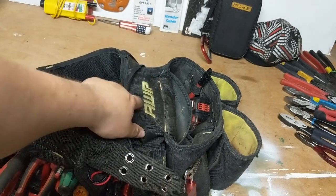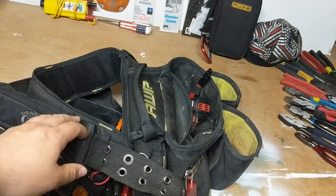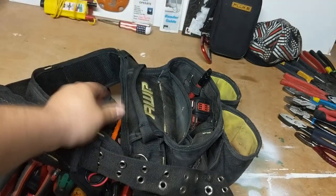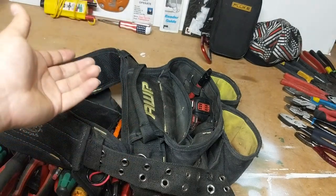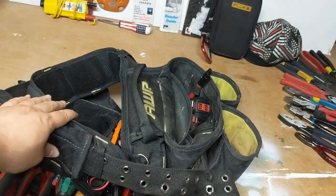Anyways guys, I recommend the A&P. I wish I had the electrician's version so I could show you that setup, but I don't. At the end of the day it's still made of the same material — it's a great product. I don't hate it for the price; I think I paid $54 or $55 for it. It's been great.